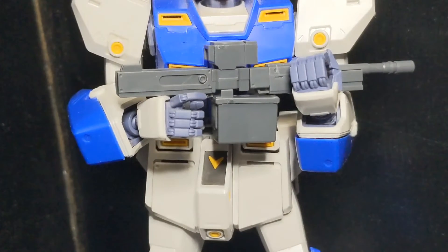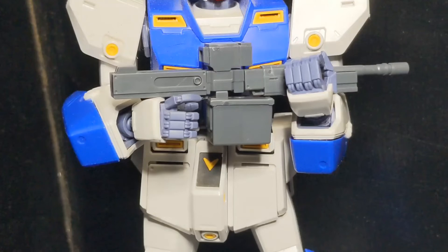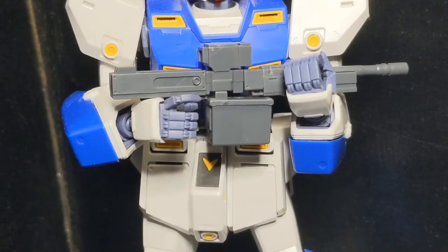Overall, I think with this weapon it's a pretty cool one. Let's go ahead and cover what comes with the set.